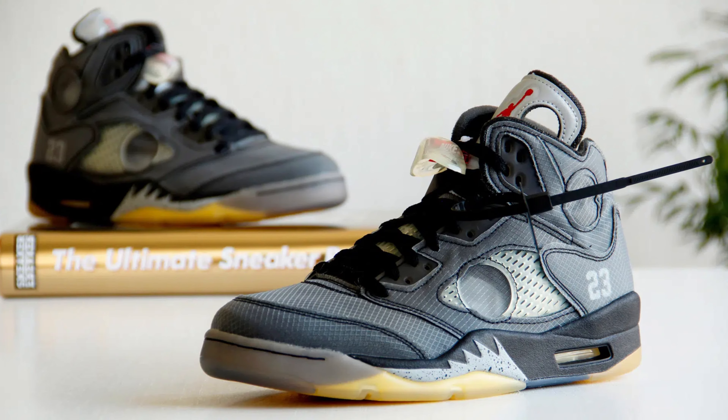Jordan 5 Black Metallics versus Off-White Jordan 5s? Going with the Off-Whites — also known as the Muslin colorway. I had them, my homie had them, and once I saw them in person they were fire, especially with the white laces. The Metallics are beautiful brand new but I've owned them so many times. I'll take the Off-White Fives — the Muslin colorway is just cleaner overall.